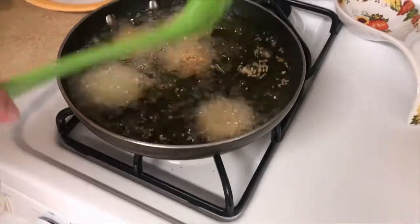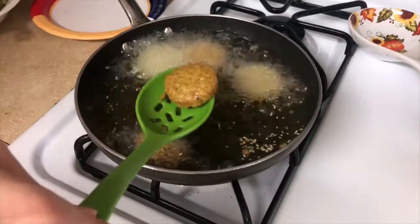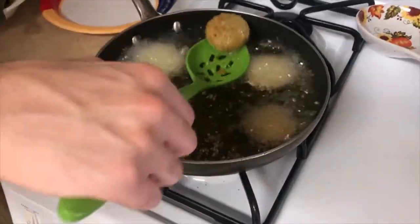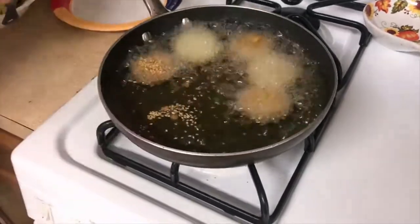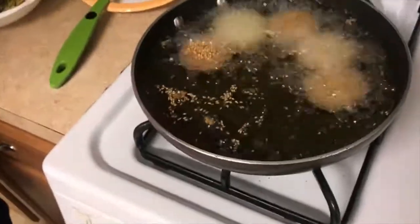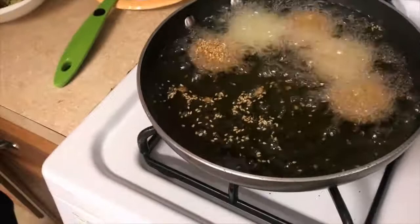When it turns dark, you have to flip it. Also, the official recipe will be in the description below. You can use the recipe and follow the video to get amazing results.